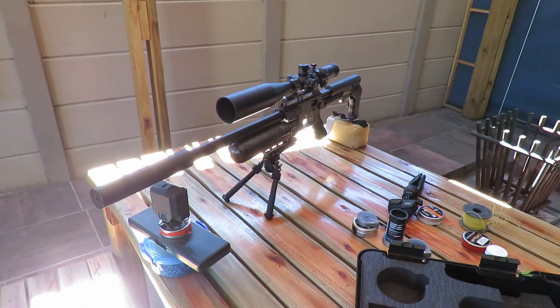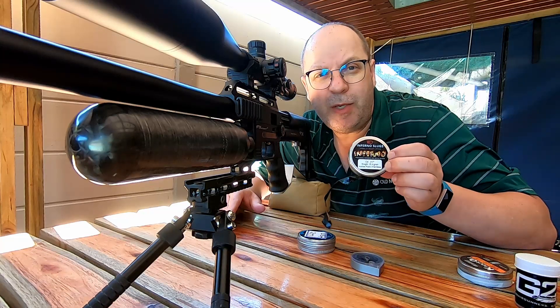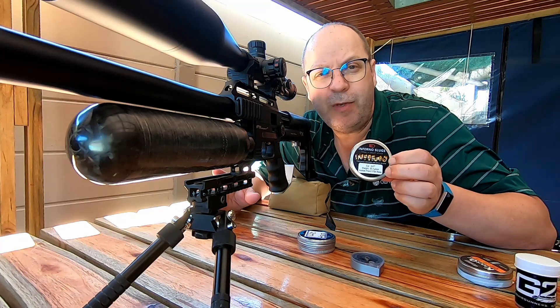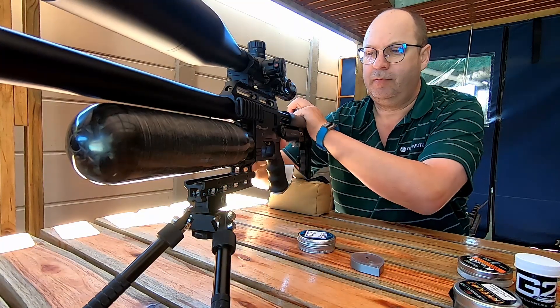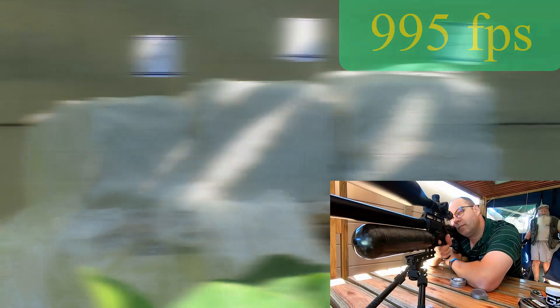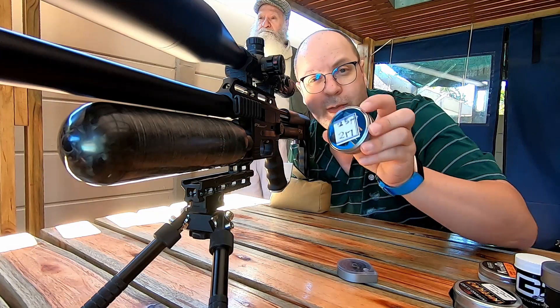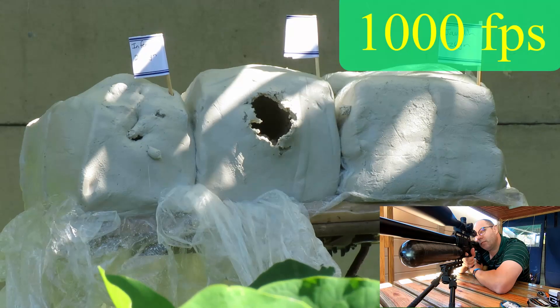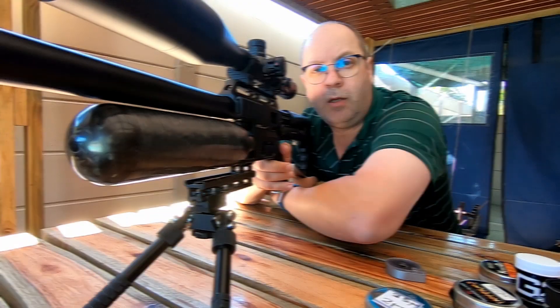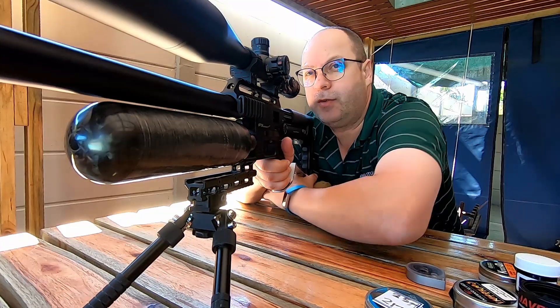First up is going to be the Infernos - remember from the previous video, this is the one with a very sharp point. Next up the H&Ns. Last one in line: the Javelins 26-grainers.